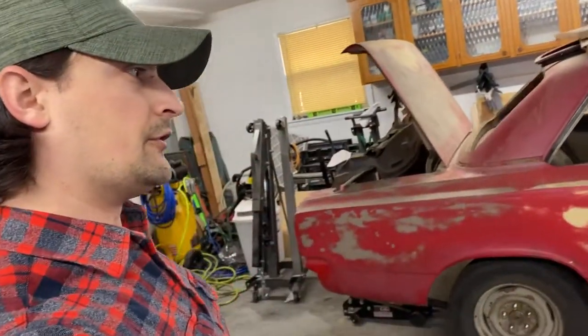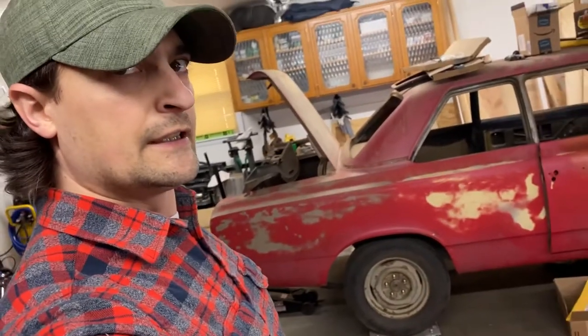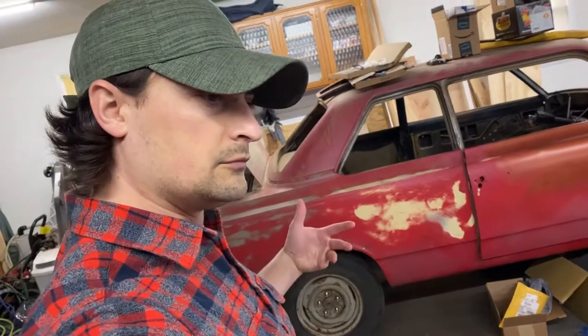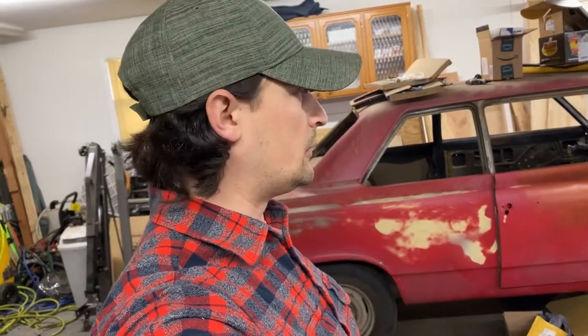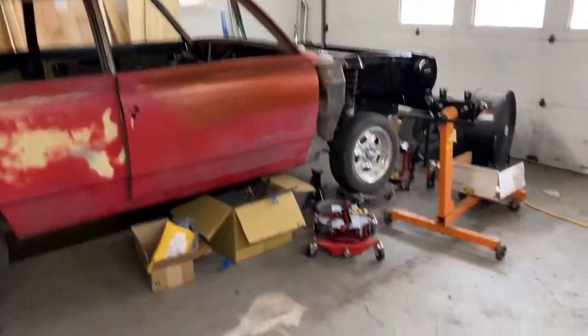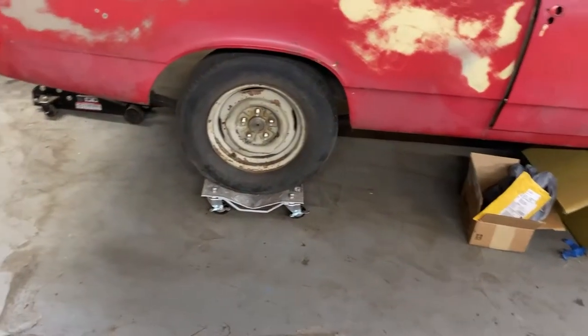Hey, it's Mike. I'm going to introduce you to the rear end today on the Rambler. What we're doing is we're going to take it out, get it cleaned up, going to get some painting done on it. We've got to get some new spring plates fabricated and then we'll get it back in the car. All right, so here we go.